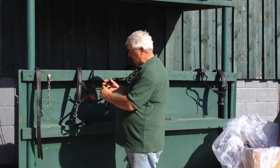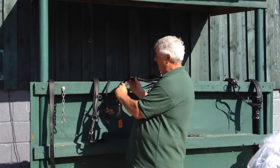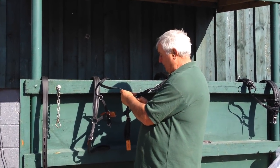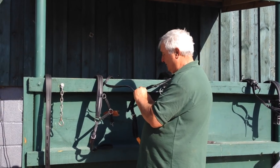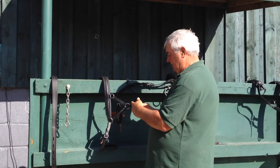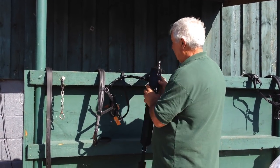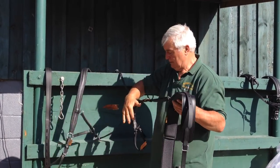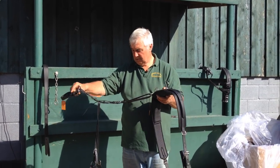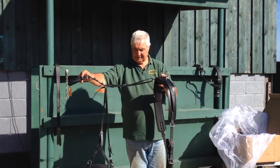Bring our crupper up and you'll see there are two places, sometimes three. We're going to use this one here just for a minute — might not be the right place until we put it on the pony. But I'm going to pull that through and buckle it up back on here. And you'll see now the back of the harness is virtually complete. So there it is — crupper going round the tail, the britching now to be round the quarters, and this over the pad.